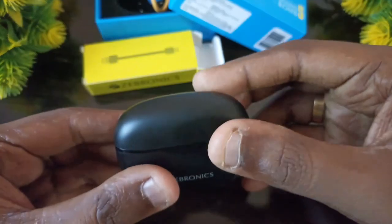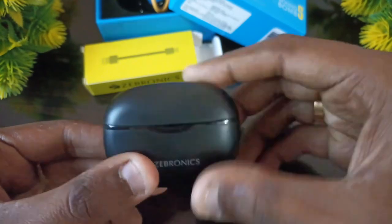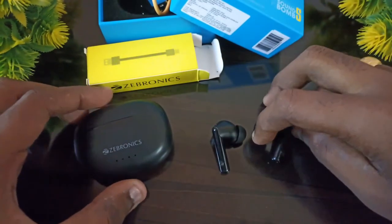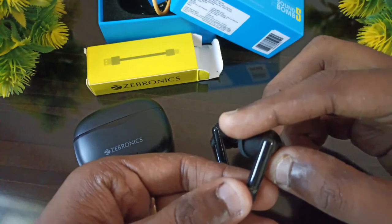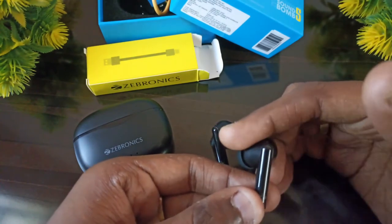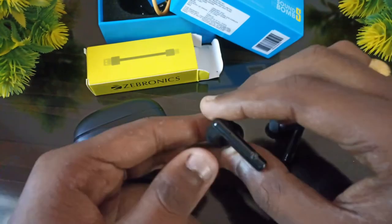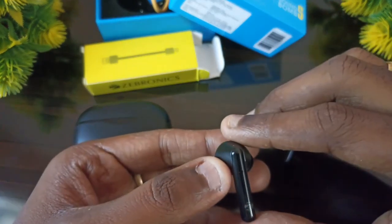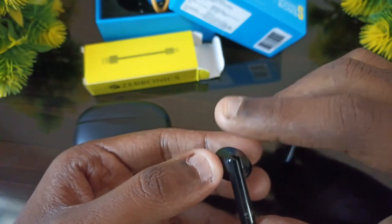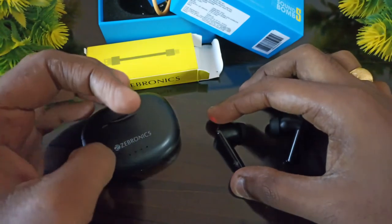Now, the case is open and we can automatically pair the case. We can see the touch controls. The right side buttons are single tap to play the song and double tap to play the song. This is the left side — single tap and Google voice assistant. This is compatible with Apple and Android. This is the best quality of the touch controls.